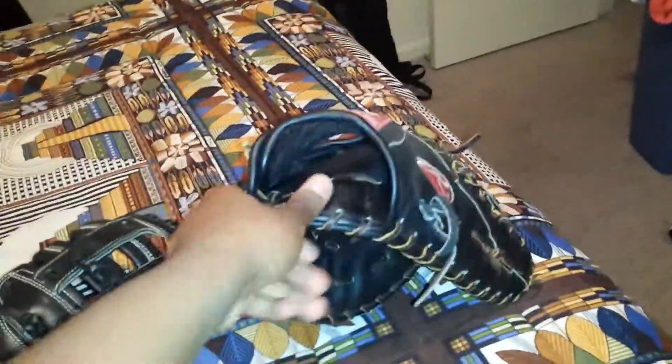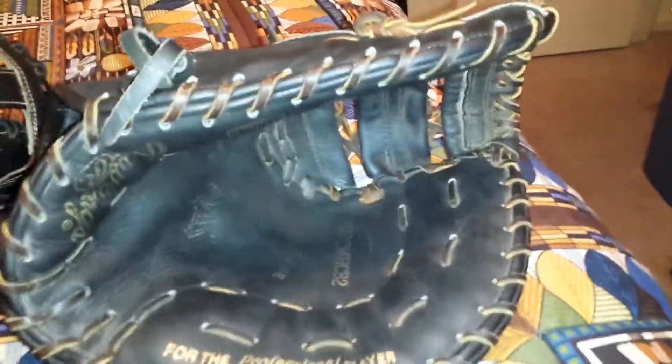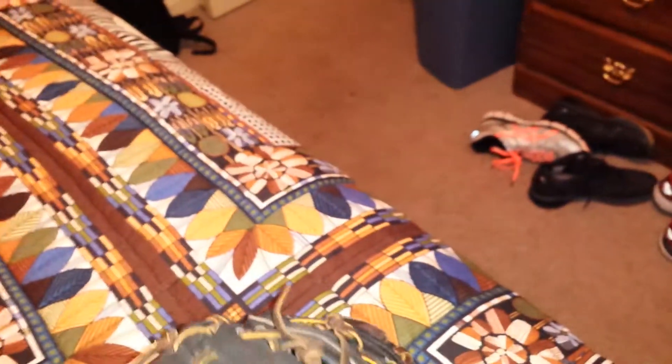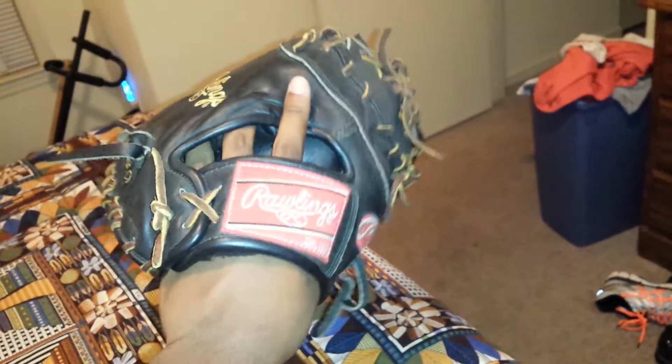I haven't used this glove in a while either and it's still in good shape, but it's stiffened back up again so it'll need some more breaking in. The Hard to Hide stamp is faded, but you can see the model number. That's what the inside of the glove looks like — traditional style.